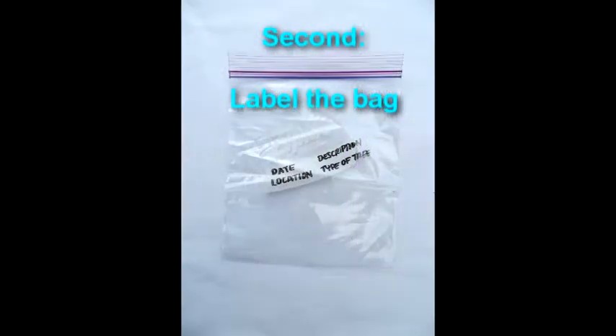Second, label the bag with the date and location of the sampling site. You can write something like field A or tree next to rock wall. Describe the problem in brief, if any, and write down the type of leaves contained in the bag — for this instance, it would be macadamia nut.